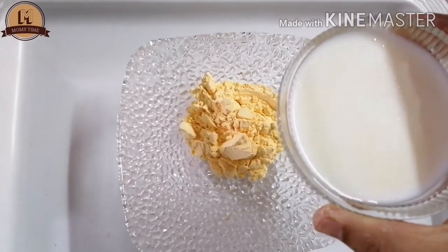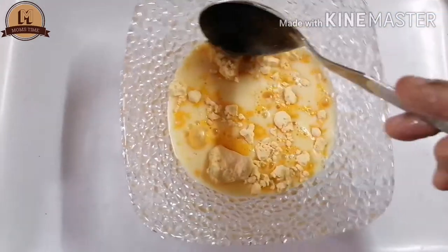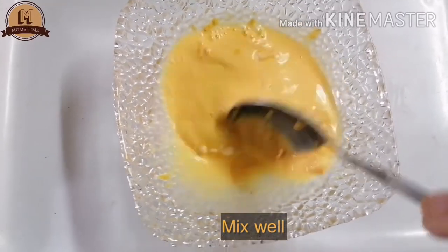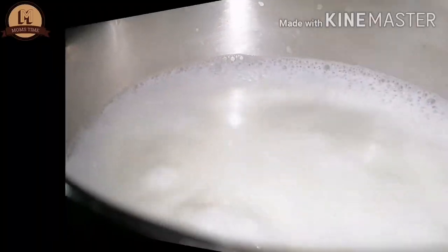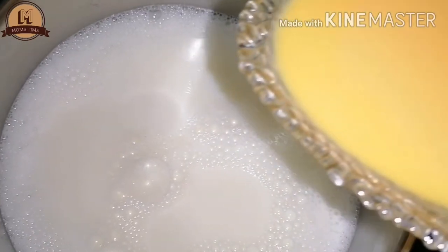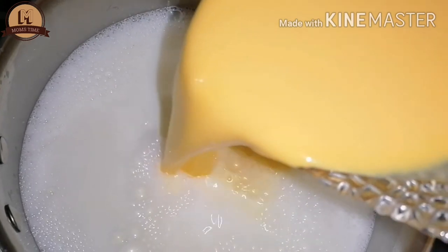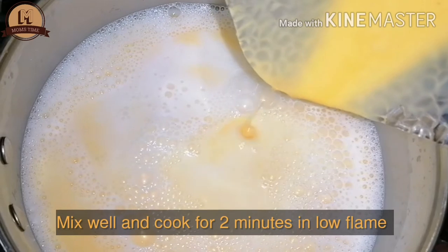Add 1 small cup of milk. Mix it well. Put the custard mix in the middle on a very low flame, and stir with a spoon. Cook on low to medium flame.